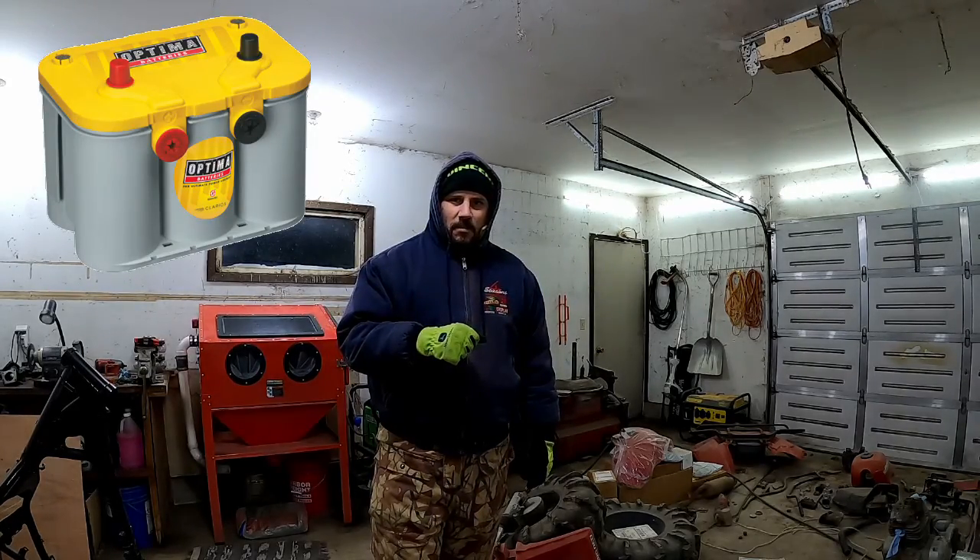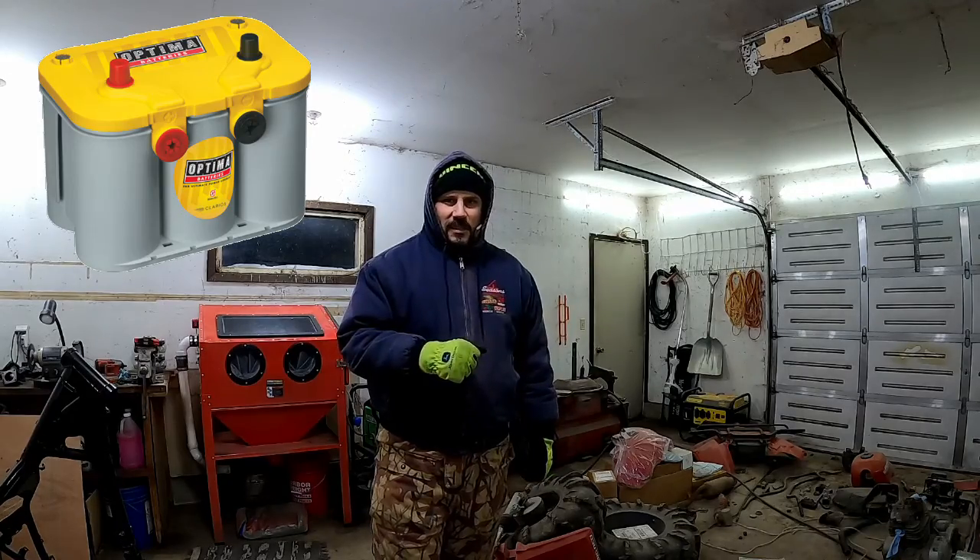Hey everyone, welcome back. Will that Yellow Top Optima you bought freeze up if you leave it discharged when it's cold out? We're about to find out. Let's get started.